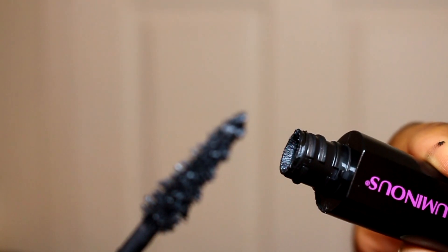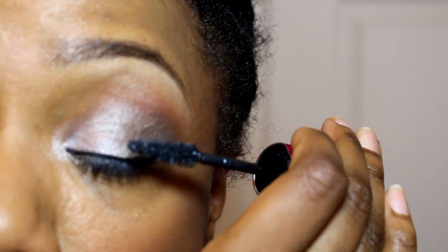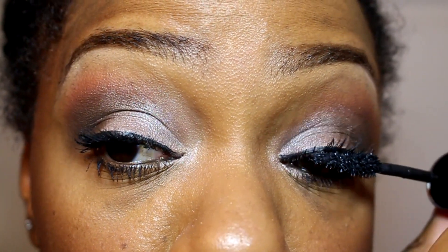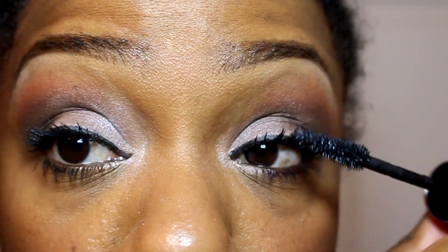I like to coat the top and bottom of my lashes and I apply mascara to my top and bottom lashes as well. After two coats, you can already see how much length and volume I got. It's a little bit clumpy, but it's really not too bad. And after three coats, it was perfect. My lashes look super long, super thick. I really like it.